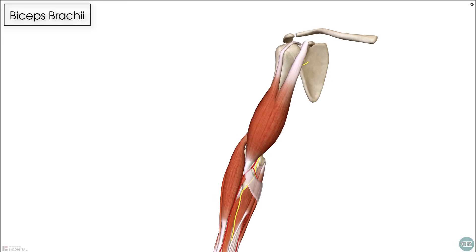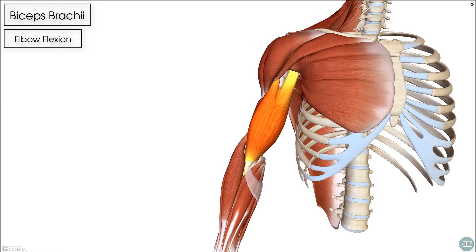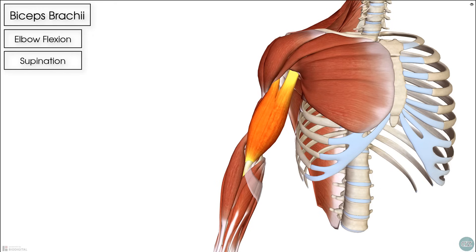In terms of its action, the biceps brachii performs flexion of the elbow and is also a very powerful supinator of the forearm. Because the biceps crosses both the elbow and the shoulder, it exerts some effect on the shoulder. Most textbooks describe this as shoulder flexion, but research shows the biceps plays more of a dynamic stability role — providing support to the front of the shoulder during approximately the first 30 degrees of arm flexion.